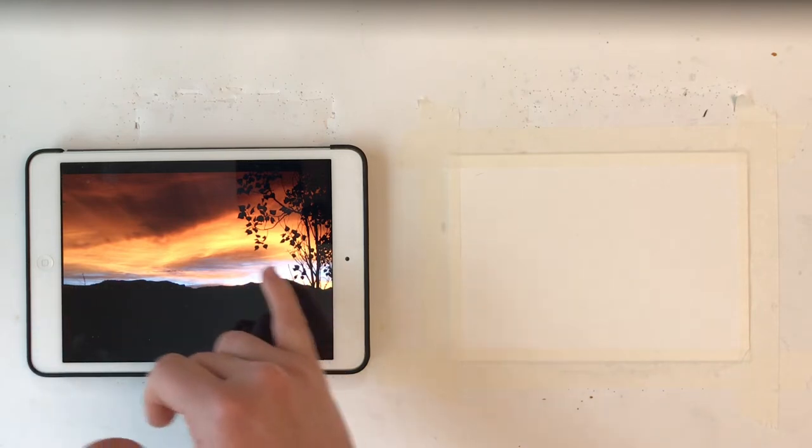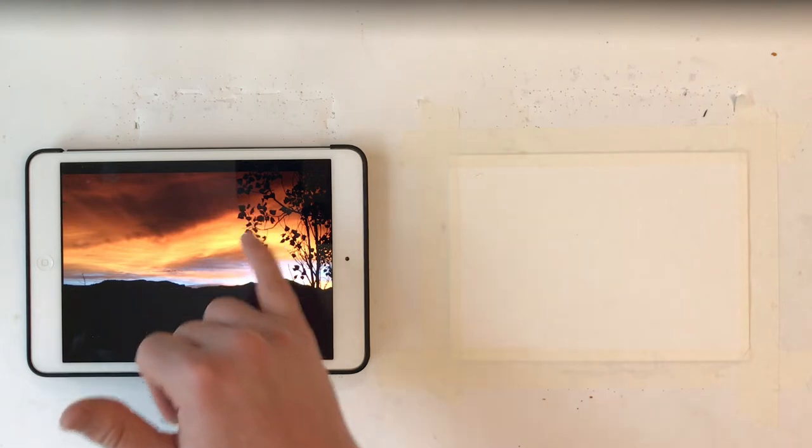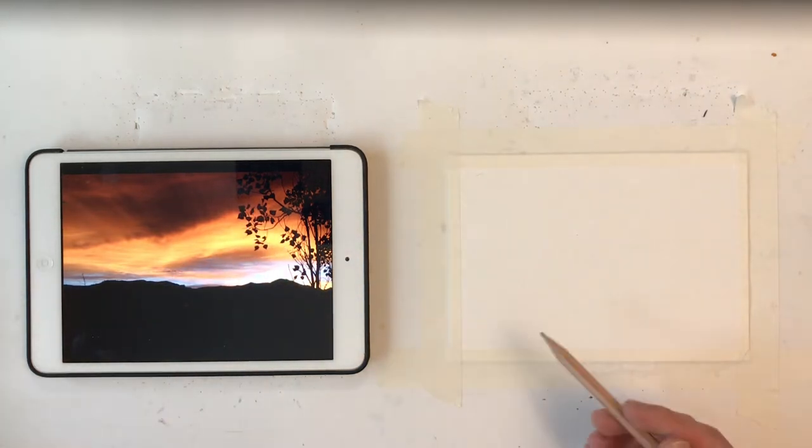Getting those blues and purples and then the oranges and yellows of the cloud — so this ought to be a fun one to work on.